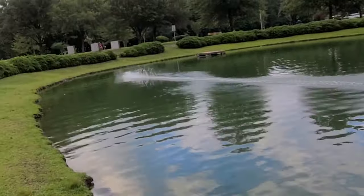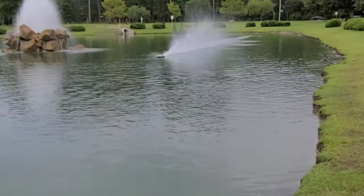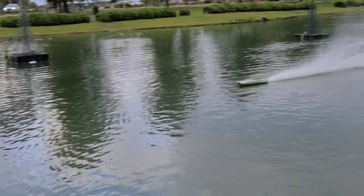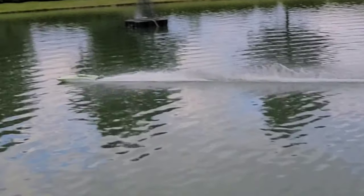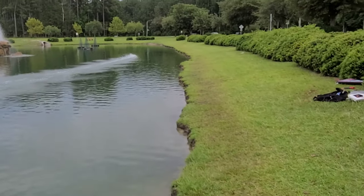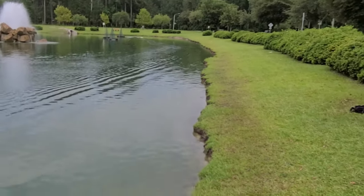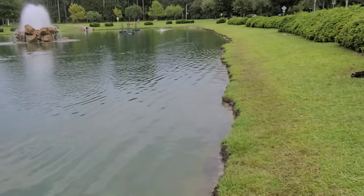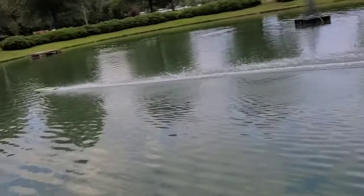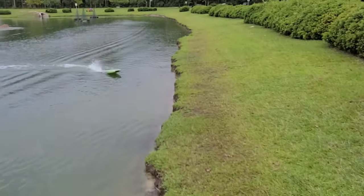Yeah, you can actually see it wanting to pick the whole back of the boat up. It's wanting to torque roll the boat real hard because there's a lot of prop in the water. Same strut position — yeah, it looks like it's wanting to push the front down and really torque roll the boat real hard. That was two passes.